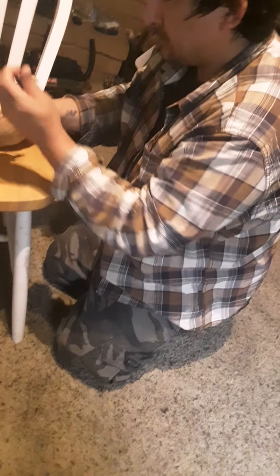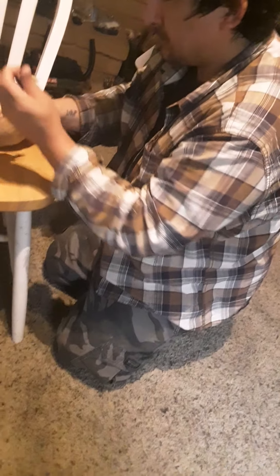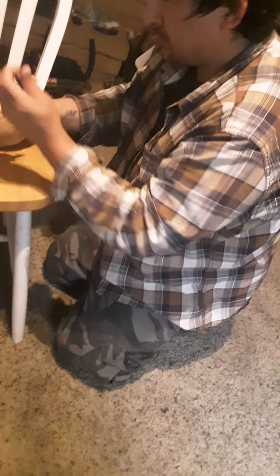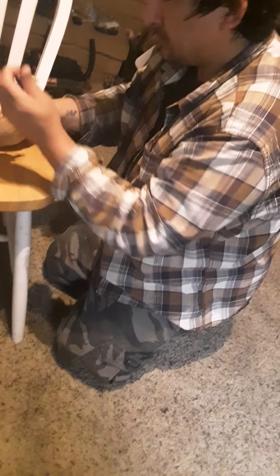Maybe we can just crack this thing in half or something. Maybe we could crack it in half. You mean milk will get all over you everywhere? As you can see, some is already dripping out. Got to clean up after this. Oh yeah, that's a huge mess, especially with the milk.